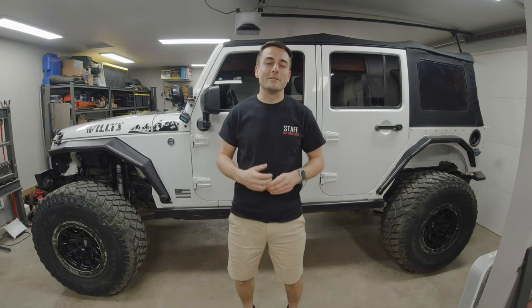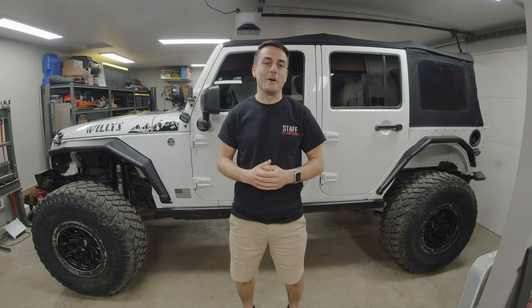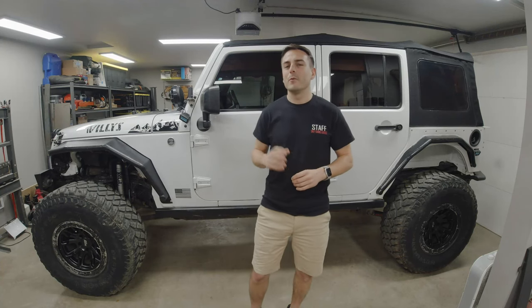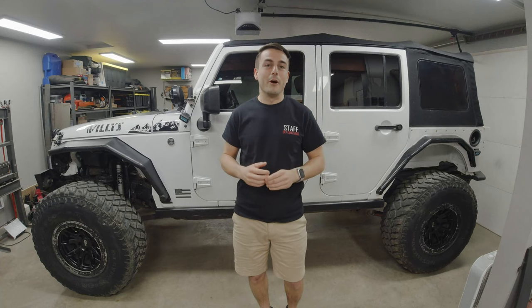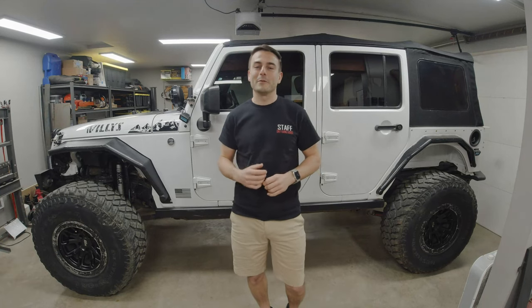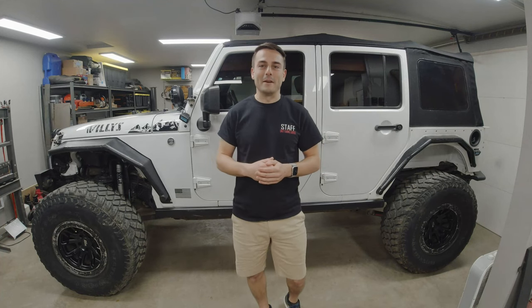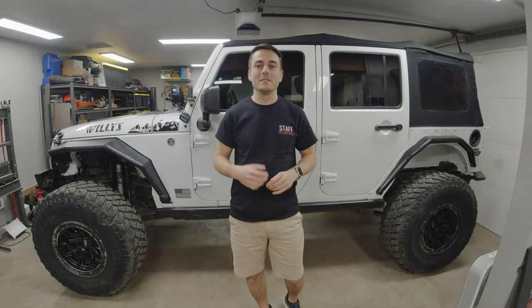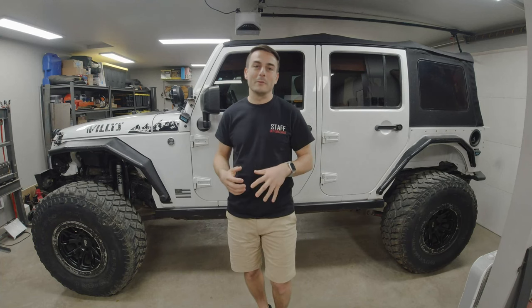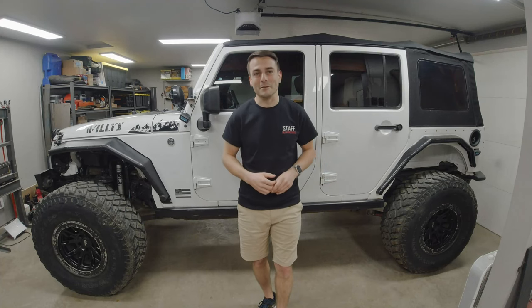I've been running these tires for nearly 3 years since July of 2020, and I've logged almost 30,000 miles of combined city, highway, and off-road terrain. Overall, I like the aggressive look, they handle well on-road, and they perform well off-road too. We'll break this video down into 4 categories: why I chose this tire, on-road performance including tread wear, off-road performance including durability, and overall recommendations.